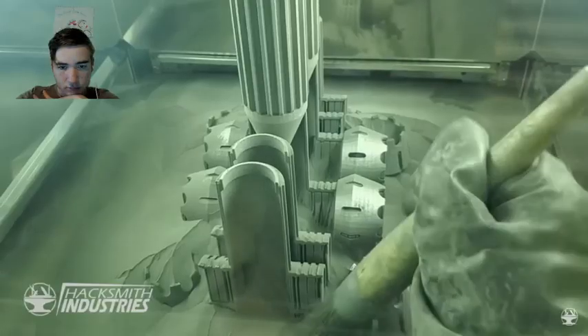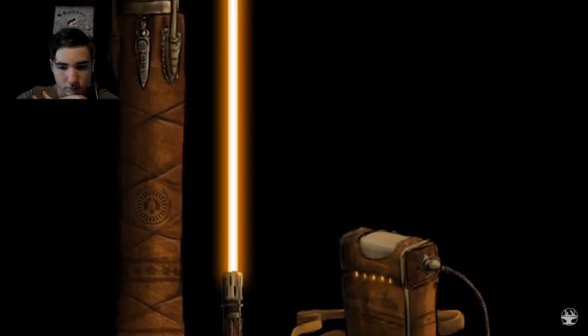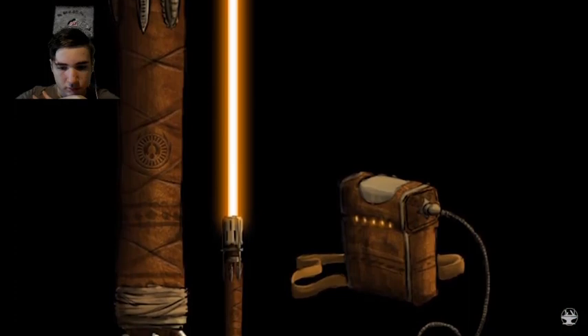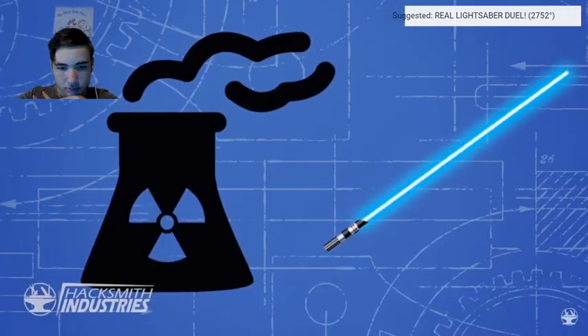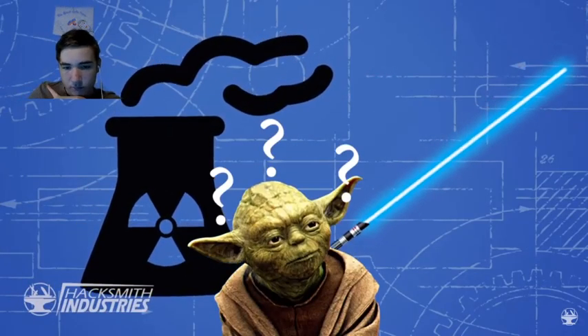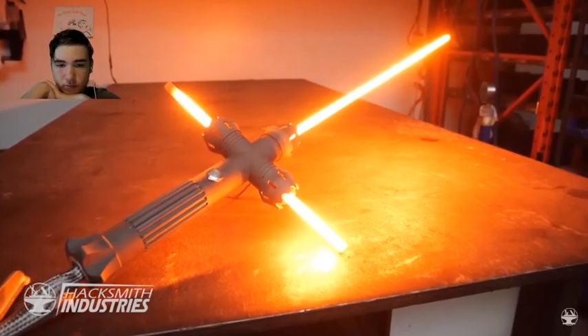Finally our Kylo Ren-style lightsaber, complete with a 3D-printed titanium hilt. A protosaber is a lightsaber with an external power pack, since we don't exactly have D-sized batteries capable of putting out more power than a nuclear power plant — which is what you'd need for a lightsaber to function like it does in the movies. In my opinion, what we've made so far are some of the closest representations of lightsabers using real-life technologies.